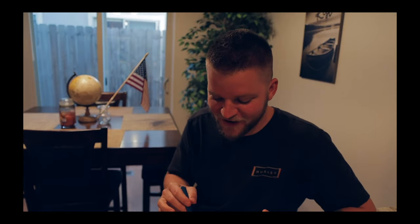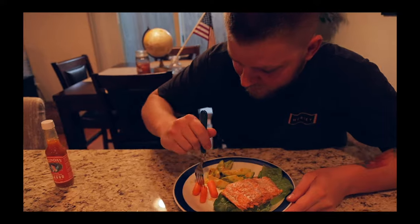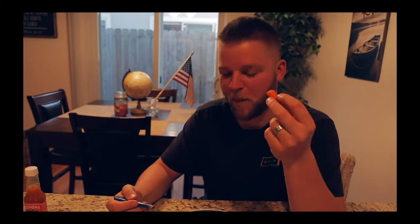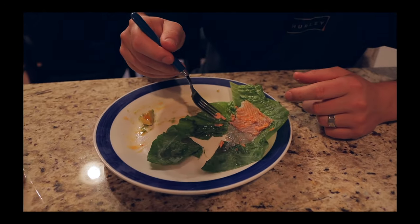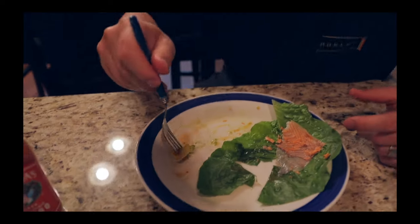Bro, there is nothing better than some fresh salmon with a little Melinda's. This signature dish that we created could be a hundred dollar plate — I'd pay it all day — but we only had to pay like ten, so it's even better. The carrots are like an addition at third. Don't waste a single little piece. Just drenched in Melinda's — that was a win, man.